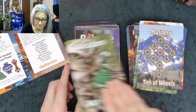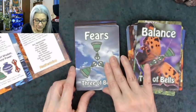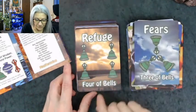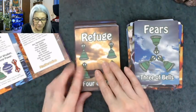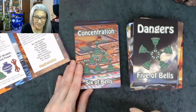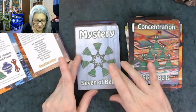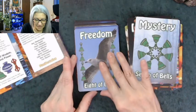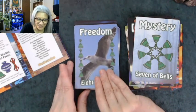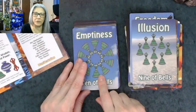The bells suit corresponds to air — like swords. Ace is wisdom, two is balance, three is fears. Four is refuge — think about the four of swords, that makes total sense. Five is dangers. Six is concentration — like the figure in the boat. Seven is mystery. Eight is freedom — think about the eight of swords where you're trapped by your own ideas, so this is freedom. Nine is illusion. Ten is emptiness. I can't wait to get this book.